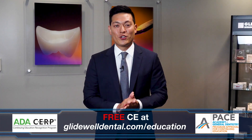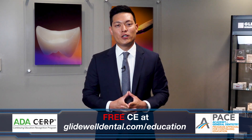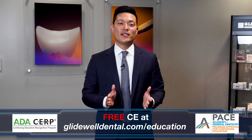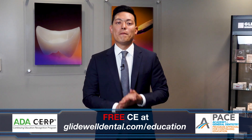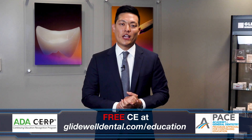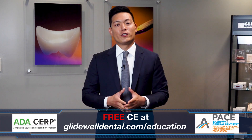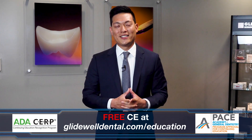Are you enjoying this instructional video? If you'd like to receive additional clinical instruction with AGD and ADA approved CE credits at no charge, be sure to visit glidewelldental.com/education, where in addition to over 60 on-demand clinical courses, you can also access weekly webinars along with other valuable content.